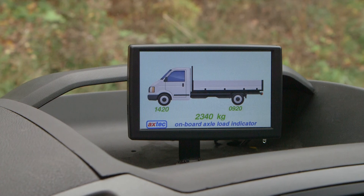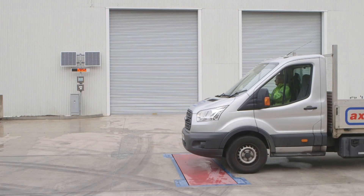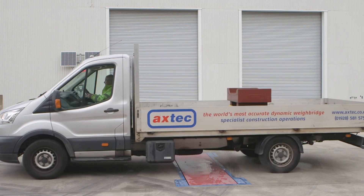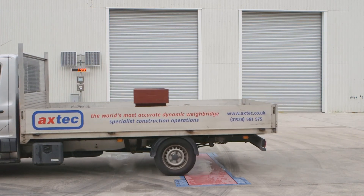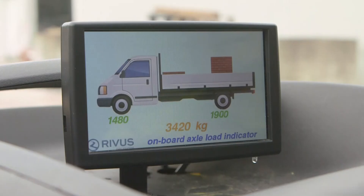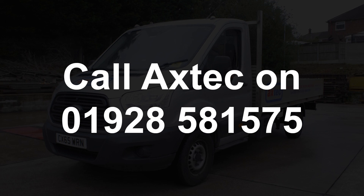We recommend you check your Axtech on-board axle load indicator six months after installation, then every 12 months to keep it within tolerance. Next, check the loaded calibration by comparing the indicated weight for each axle with a weighbridge as described earlier. The indication on the weighbridge for each axle weight should match the indicator in the truck to within two divisions — normally set to 20 kilos for three and a half ton vehicles. If not, call Axtech on 01928 581 575 for advice.